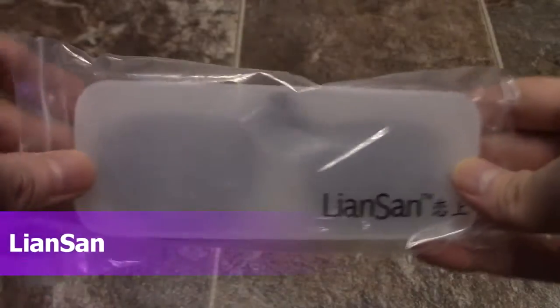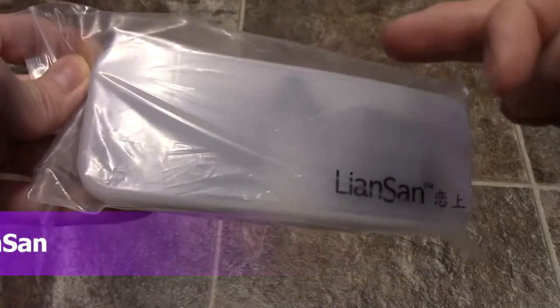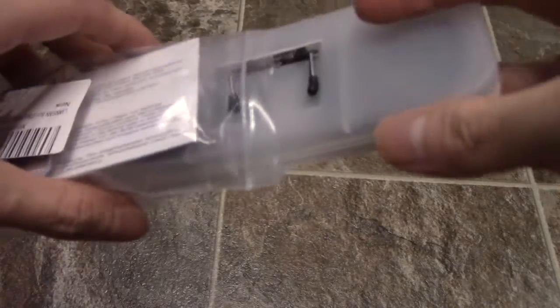Alright guys, so I didn't know these things actually existed. These are actually sunglass clip-ons, and you can just clip them onto your prescription glasses. Here is what they look like — comes with all this, and they're really cheap too. They were like 10 bucks.